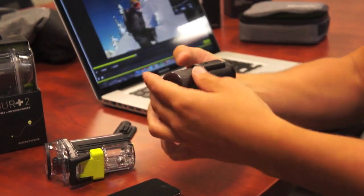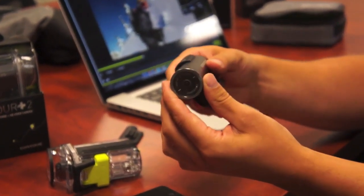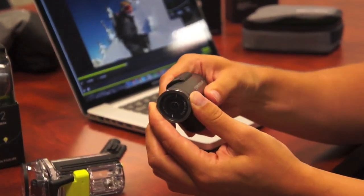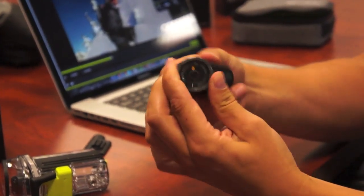Unique to Contour as well is we allow you to actually rotate this front lens. So if you want to mount it on the side or on the top of something, you actually just rotate the lens until you've lined up the shot. It even lets you record upside down.